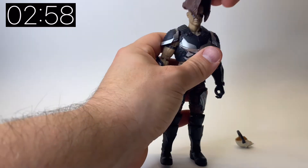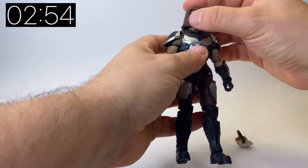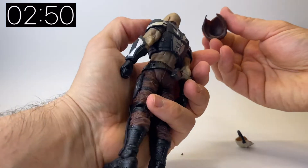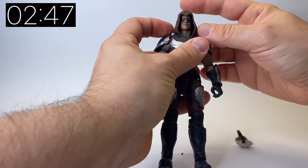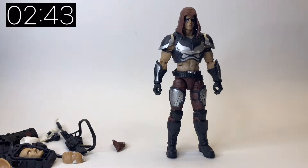I'll heat that up in a minute. The hood has got a molded piece in it so it clips on and stays in place — stays where it should be, which is a really nice touch. I haven't seen this on some of the other figures before, but it means it sits exactly where it's intended.